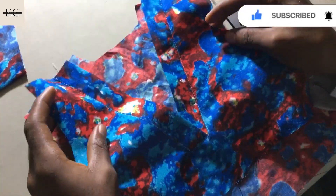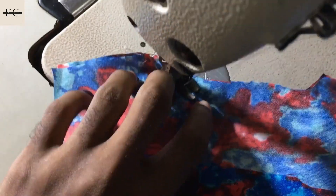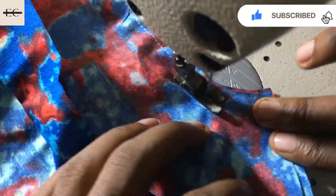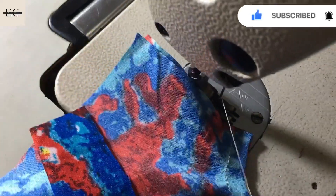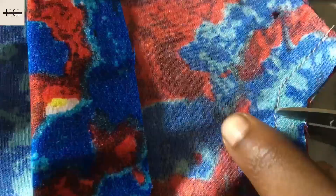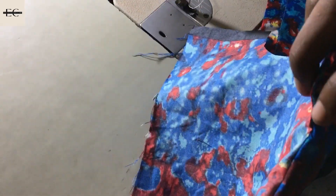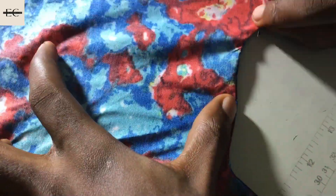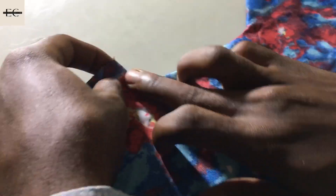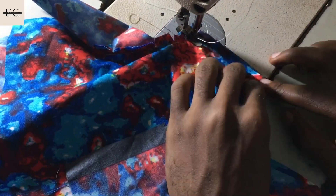The next thing you do is open the back pattern, bringing the back yoke into play, and sew by half of an inch — good side on the wrong side. Use your scissors to notch it so that when you flip it to the other side it will be relaxed. Press it, which is very necessary. After pressing, bring your front button placket into play, pressing it this way, bringing the back yoke around, and sew it by half of an inch.